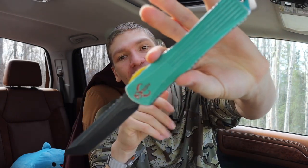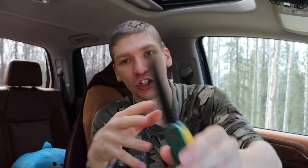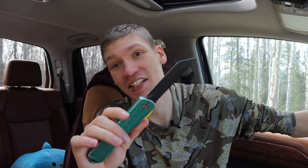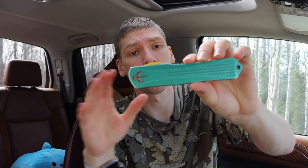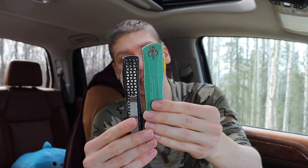The next one I get a ton of questions about is my Heretic Knives Manticore X Bounty Hunter. The Manticore E type is still out there, though it's all subjective depending on when you're watching this video. The Manticore X is the larger version — more combat Troodon-sized. Holding it against a Microtech Ultratech, the Manticore E is more Ultratech-sized, whereas the Manticore X is at least a half inch bigger and has a bit more width to it, making it a notably bigger OTF.